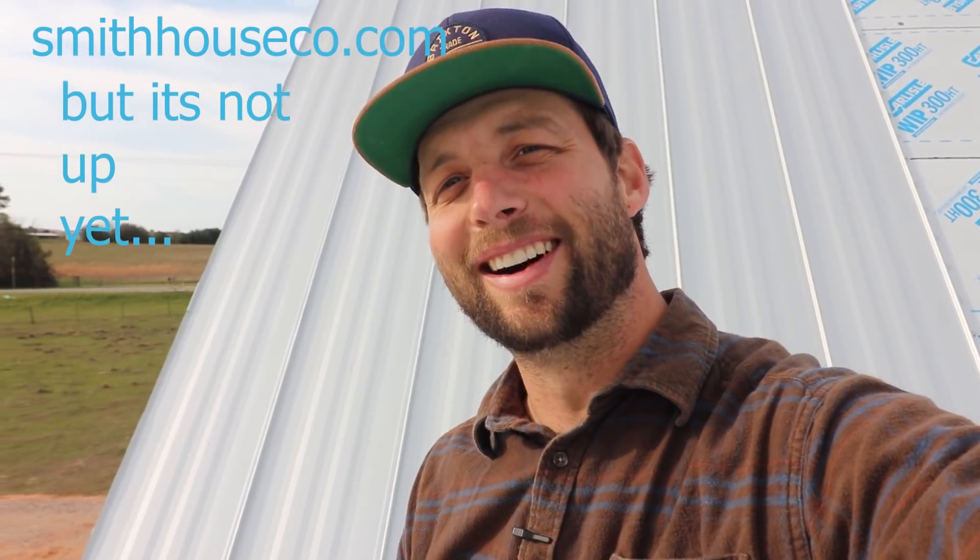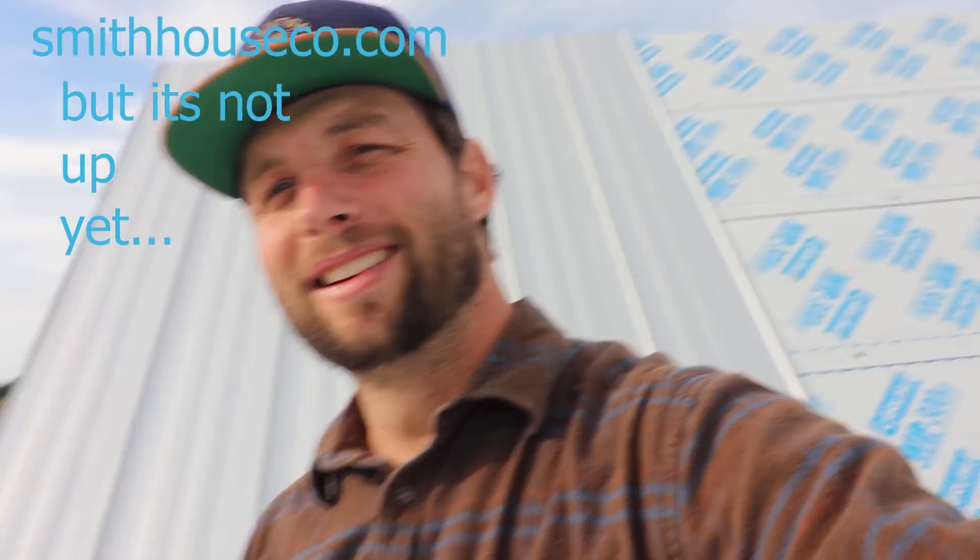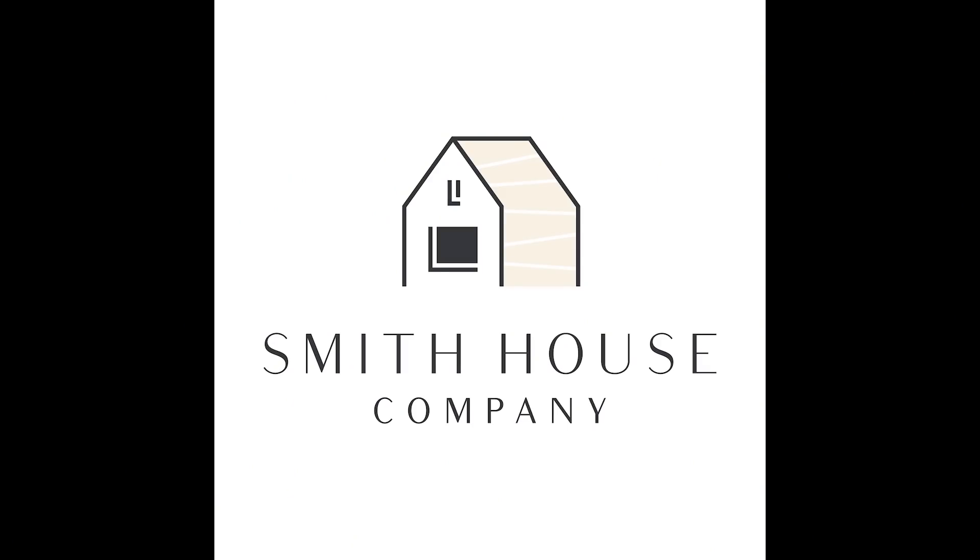Comment below if you like my Russian dance from last week, and like the video if you like it. Subscribe if we've earned it. Go follow us on Instagram at jordansmithbuilds and at smithhouse.com. We'll see you next time on Smith House.